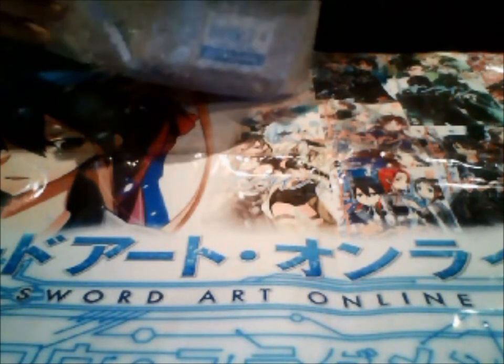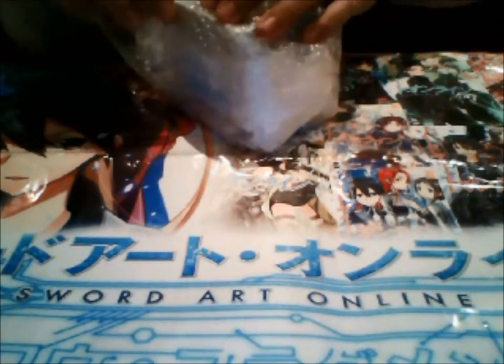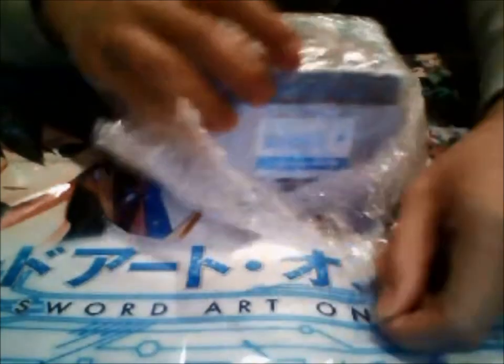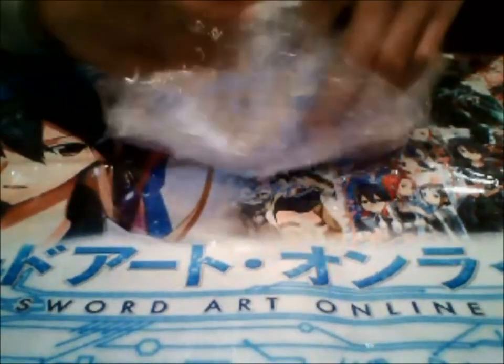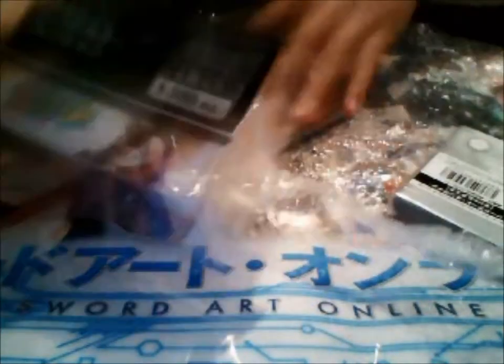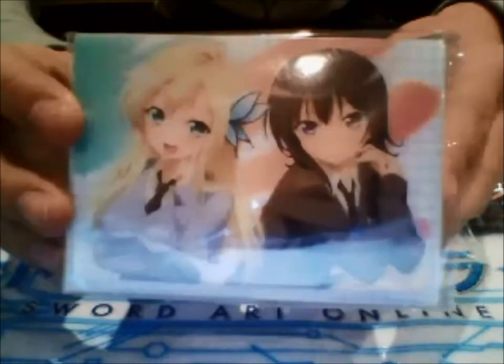I'm having issues with the tape — double wrap. So the first thing I got would be this Aganai deck box thingy.